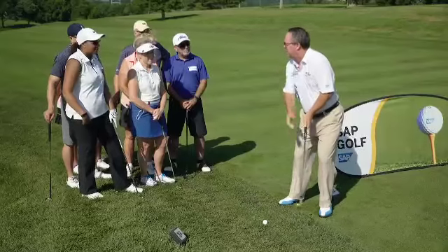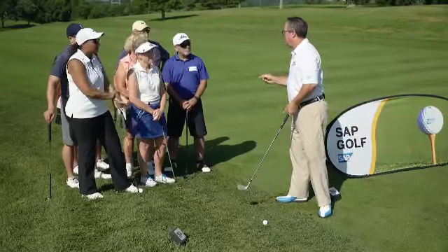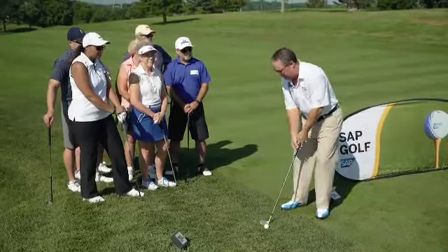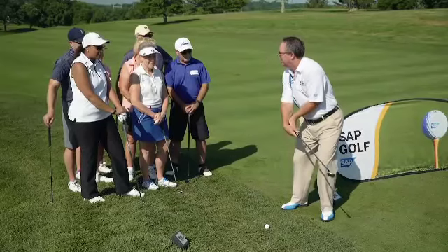When you break your wrists, the club comes up. When the club comes up, you top the ball. When you top the ball, you hit a grounder. So many players hit grounders because their body stops and the club comes up.